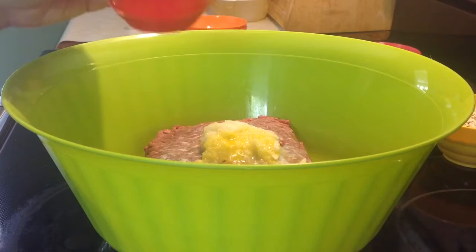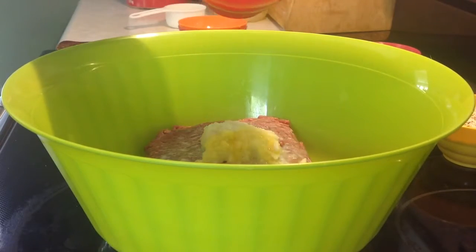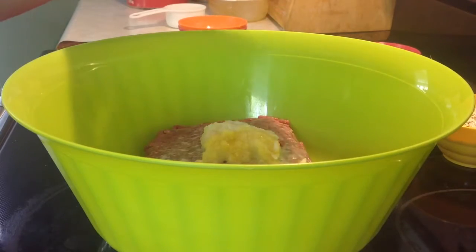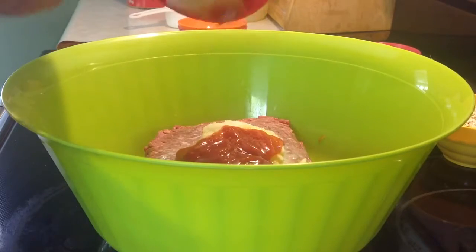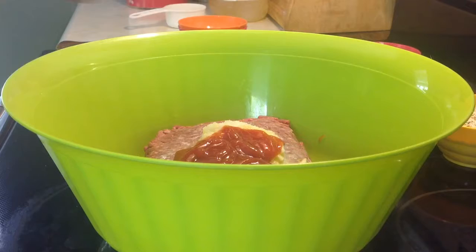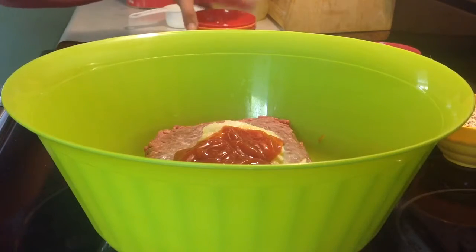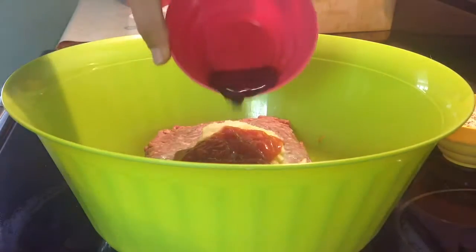One quarter cup of ketchup — I'm probably going to need a little spatula for that. And one tablespoon of Worcester sauce.